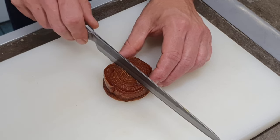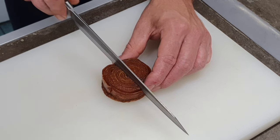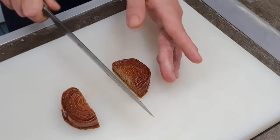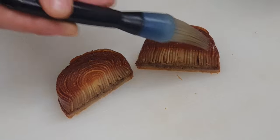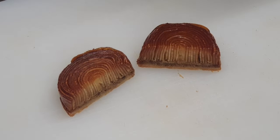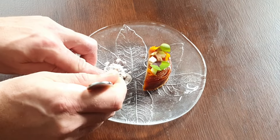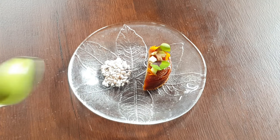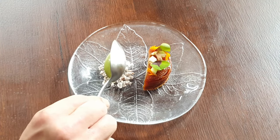Plating up the tart tatin: we carve it in half, and that gets brushed with a syrup made from the reduced liquor from the apples and celeriac. Onto the plate go some caramelised nibbed hazelnuts, then a Rocher of sorrel ice cream on top of the tart.